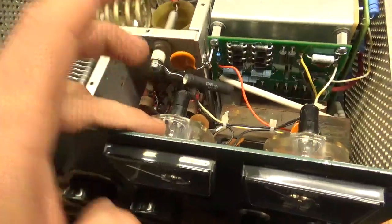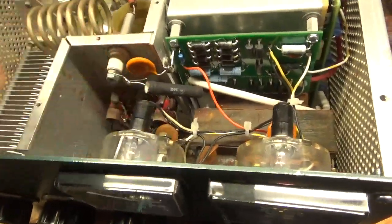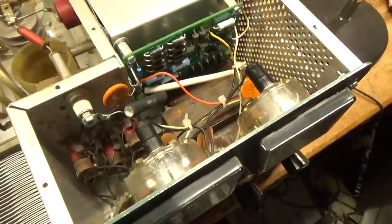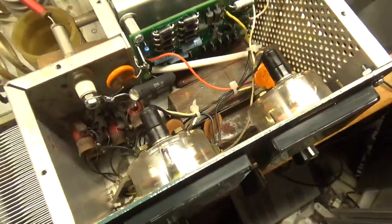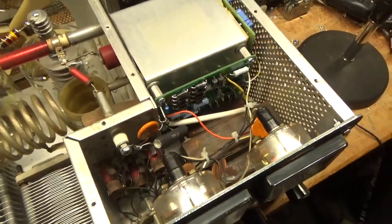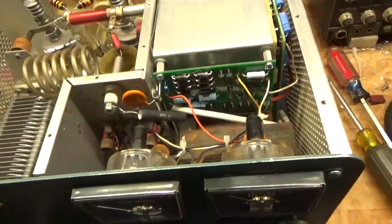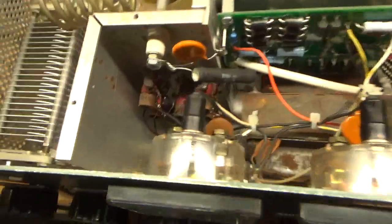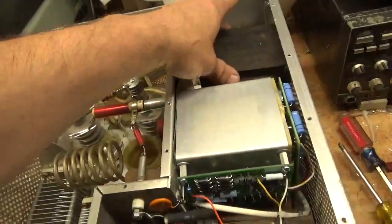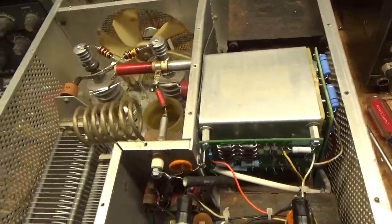New meter lamps — I always bend the tabs out and put a thin layer of silicone to stop these from popping out. Had to replace some of the wiring — used all Teflon wire with silver-plated stranded center conductor in each replacement wire. Cleaned that rotary switch. The floor was bent here — I did my best to bend it all back. Someone had dropped it hard at some point.